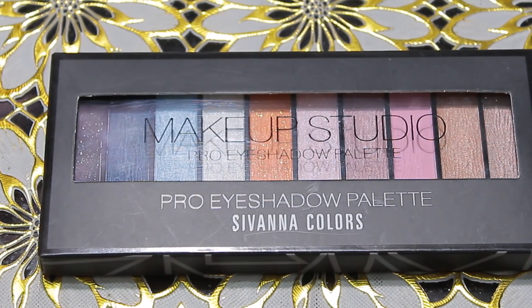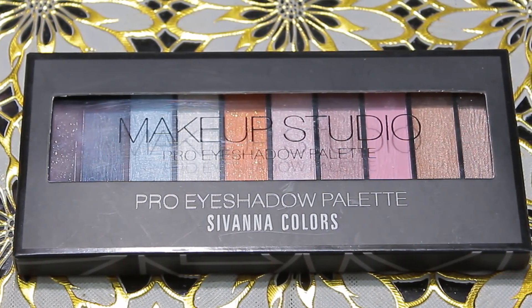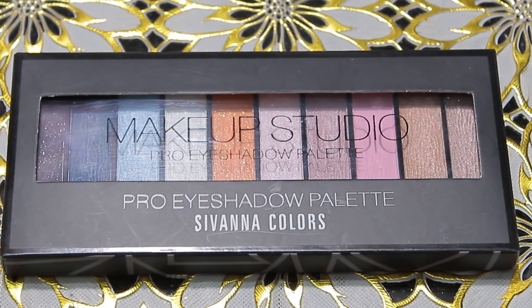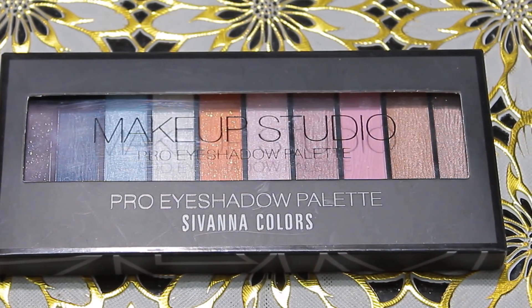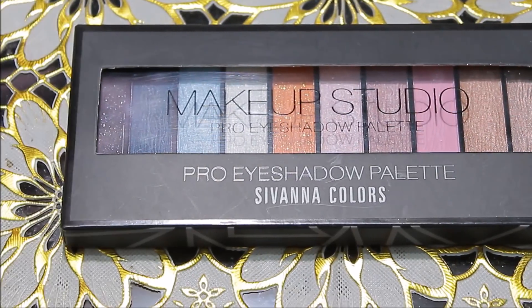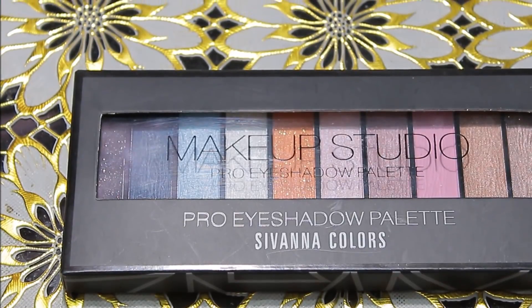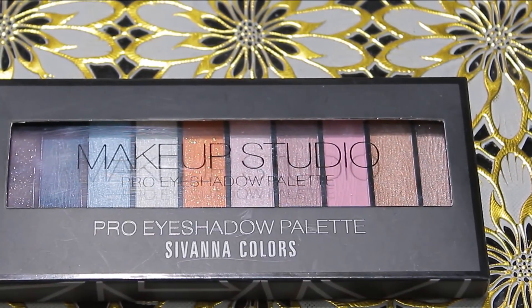So guys, today I'm going to review Sivana Colors' eyeshadow palette. Sivana Colors is a very famous cosmetic brand — there are many cosmetic products in the market, including their very famous shimmer bricks and eyeshadow palettes. Today I'm going to take one of my favorite eyeshadow palettes from the Sivana brand.